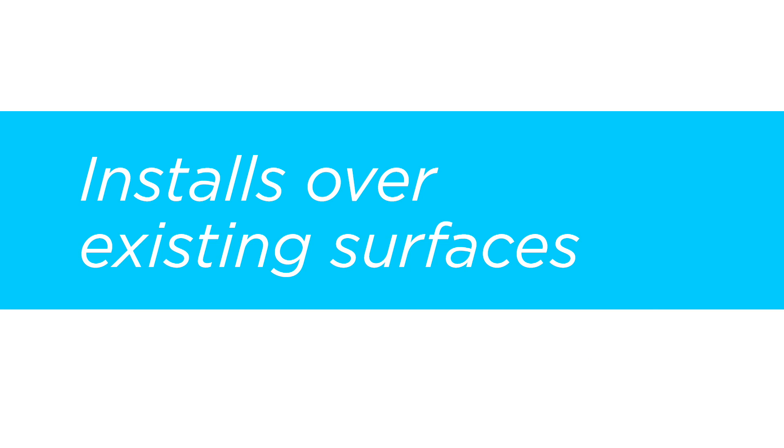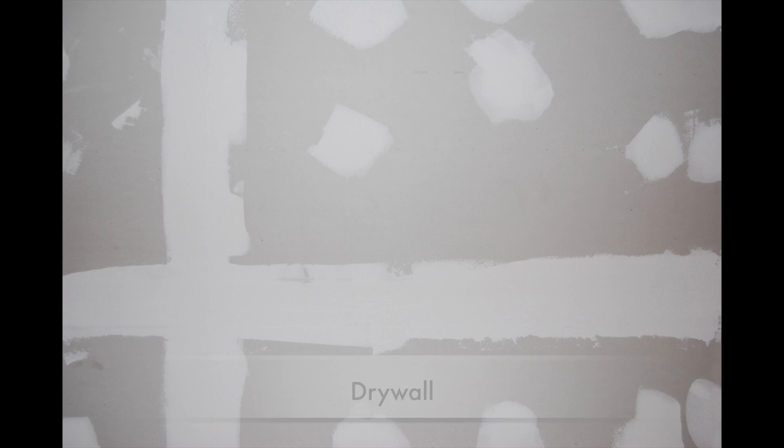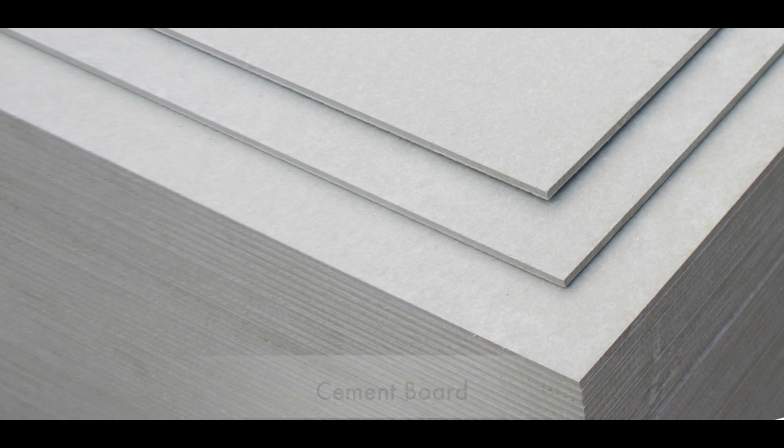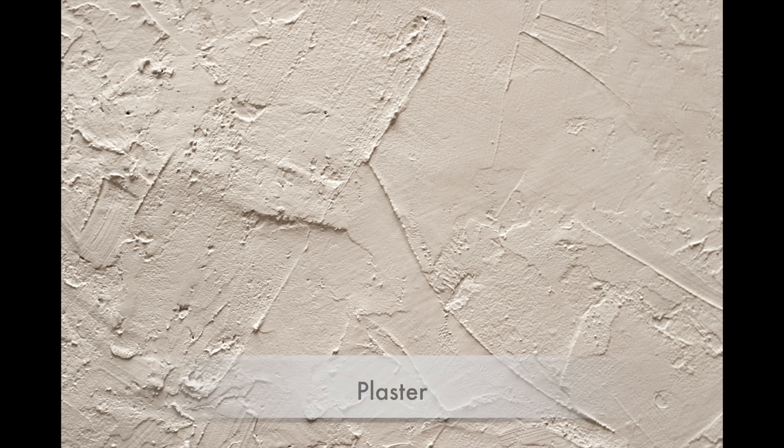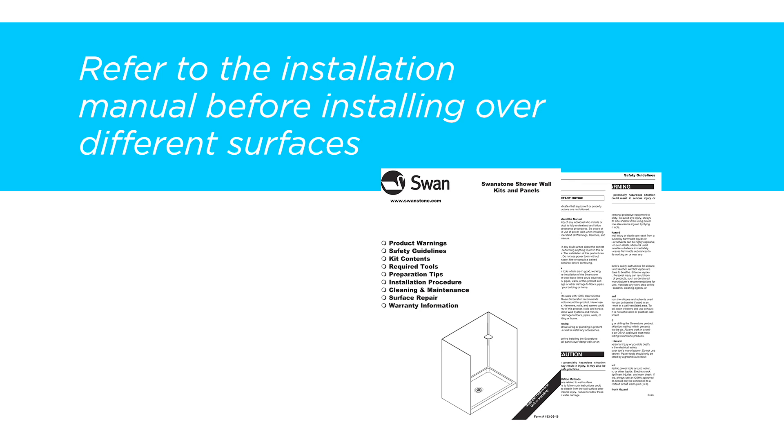One of the great features of Swanstone is there are many different surfaces you can adhere the bath wall panels to, such as drywall, moisture resistant board, cement board, concrete, old tile, marine wave plywood, or plaster. Refer to the installation instructions for more tips on installing to these different types of substrates.